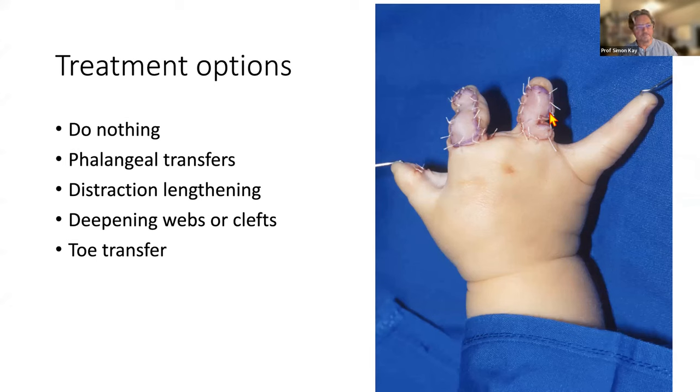The treatment options — always remember the first option is not to treat at all. The treatment options for transverse absence are: phalangeal transfers, distraction lengthening, simply deepening the webs or clefts, or microsurgical toe transfer. If anybody wants to guess where I'm going with this, I don't think they'll find it difficult.